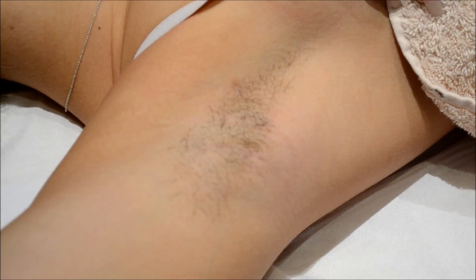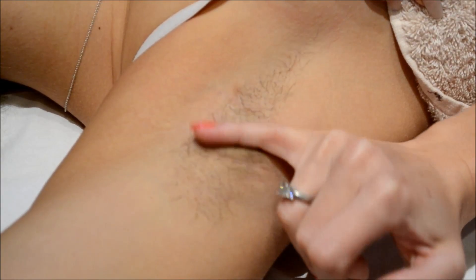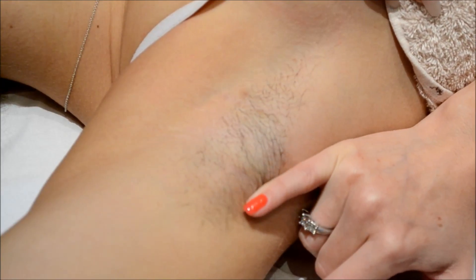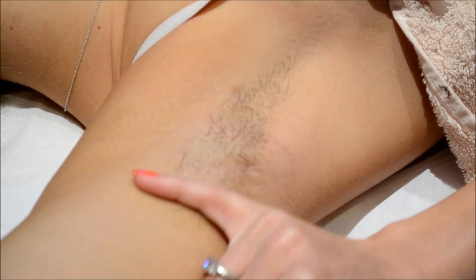So today we're going to demonstrate a simple underarm wax. As you can see, we've got about four weeks growth here. We've pre-cleaned the area to make sure it's nice and clean before we start the treatment.